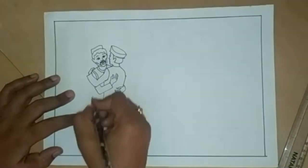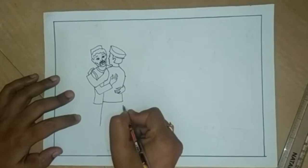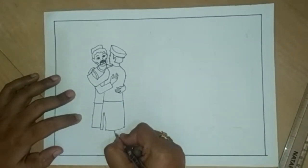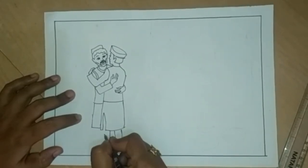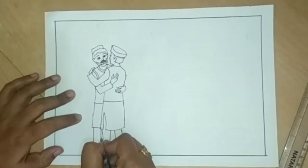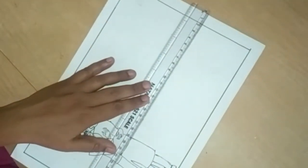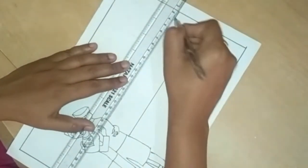Draw standing lines for their dress. Draw ears. Draw standing lines for pants. Draw hair and shoes. This is also the pant and shoes here. Draw a slanting line here, then draw one more parallel slanting line.